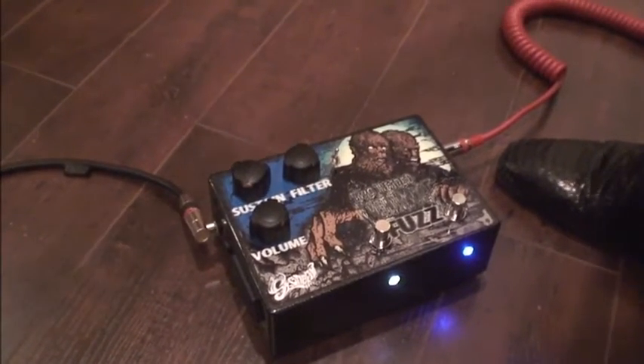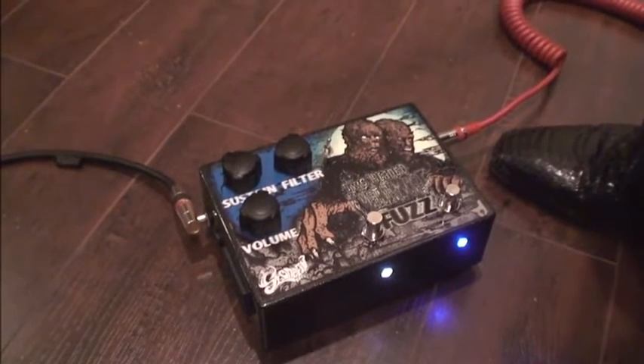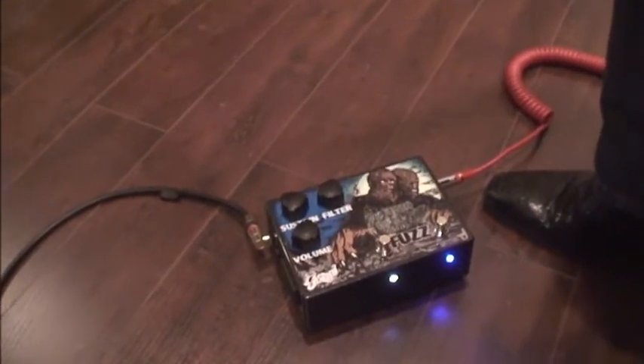There you have it — Stonefly FX Two-Headed Werewolf. Pick this thing up. This thing is absolutely nasty. Love this pedal. Mark, check him out. Also check out Adrian Brocci — this is the art, you can find him at Facebook forward slash CovenArt.